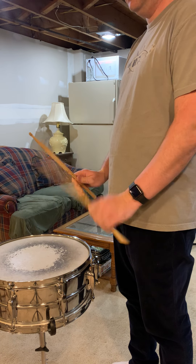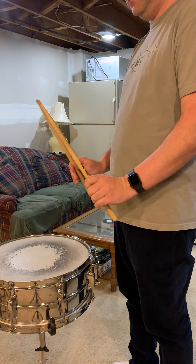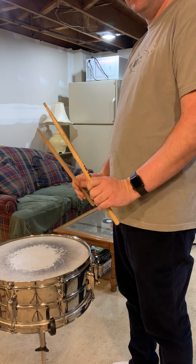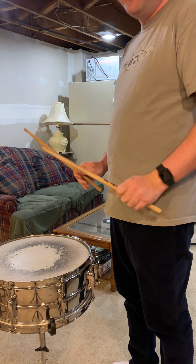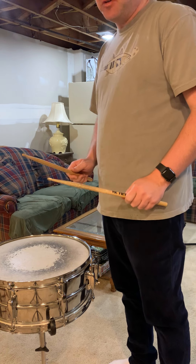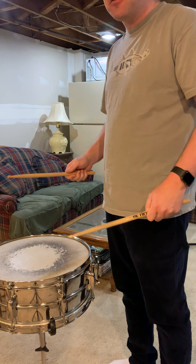Eventually, we go into kind of a controlled bounce situation, which leads to an open roll, which then leads to a press roll, or buzz roll, or closed roll — which all mean the same thing. Stay in that for a little while, then we slowly do the process in reverse, going back into an open roll, then a controlled bounce, and slowing down, the sticks gradually coming higher and higher, until we end where we started.